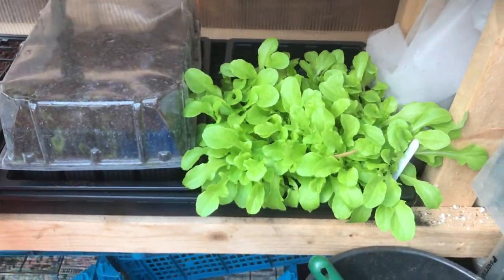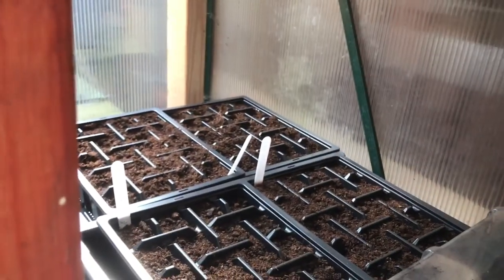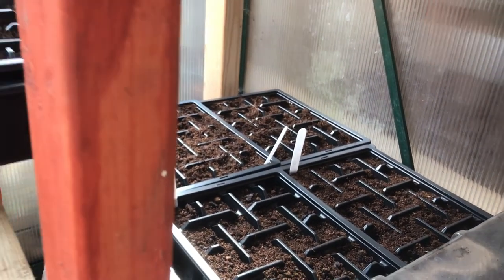I've got some more lettuce but this is cut-and-go. There's some more beans in there, and then through there we've got some sugar snap peas, some spring onions and some other bits and bobs.